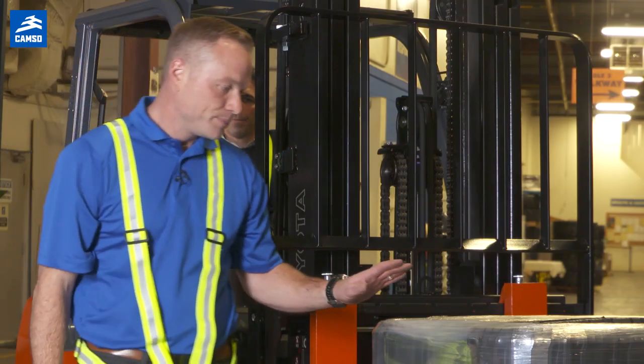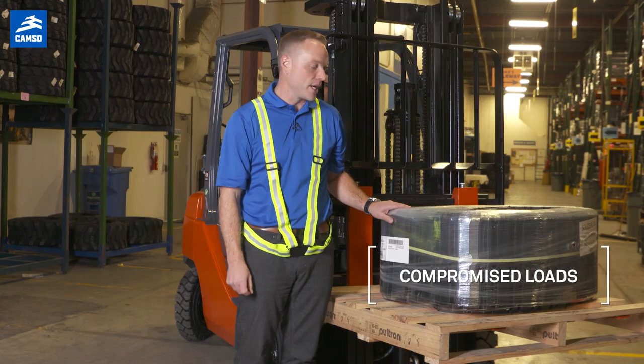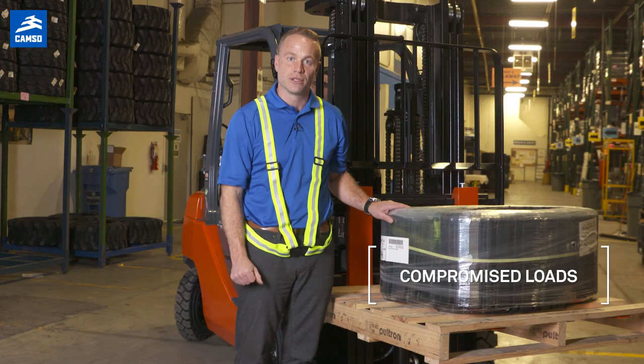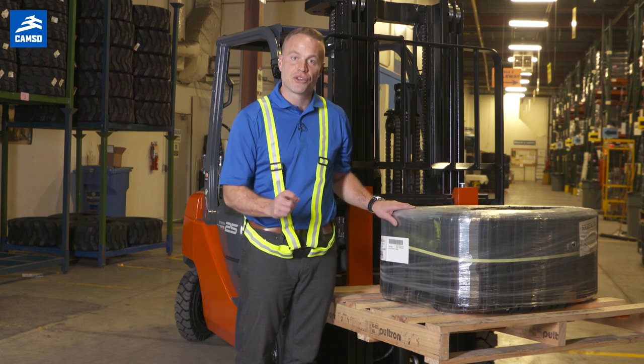And speaking of load, a load can be compromised by the constant rocking and jarring of the machine while it's in operation. This can lead to potential damaged products and further safety issues.